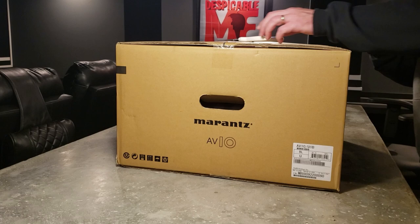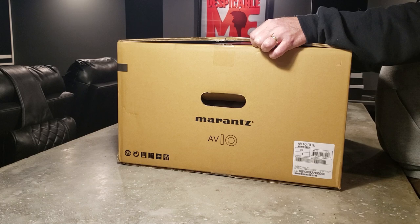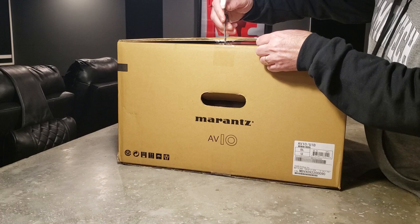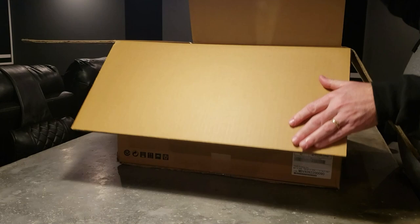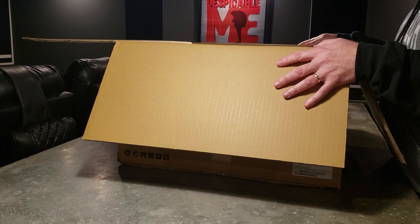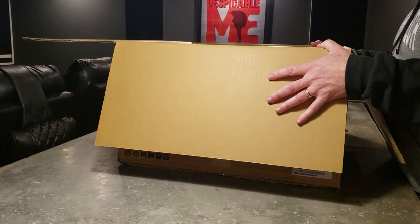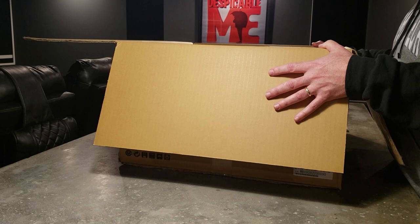Let's open this baby up. This literally just came in. I ordered this and the Amp-10, which are Marantz's flagship pre-processor and amplifier. It's a 15.4 processor with another four individual subwoofer outputs. It's got Audyssey. It comes with a Dirac upgrade, which is apparently supposed to be available early next year. The Amp-10 is also supposed to be available in January — I've already got that ordered — so I won't be able to do much with this until January because I don't have an amplifier, but I wanted to get an unboxing video out really soon on this.